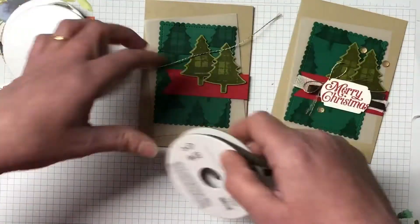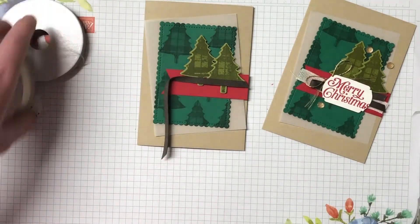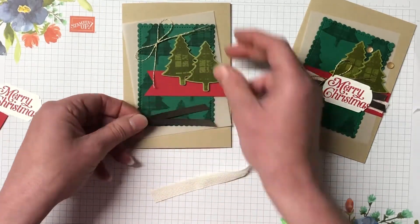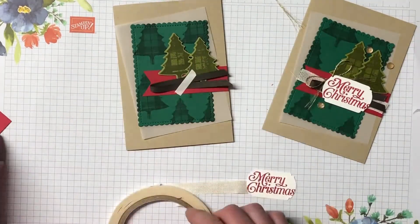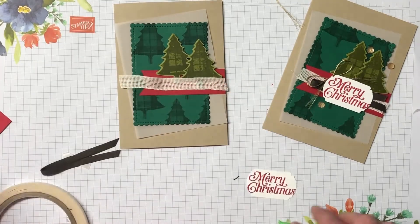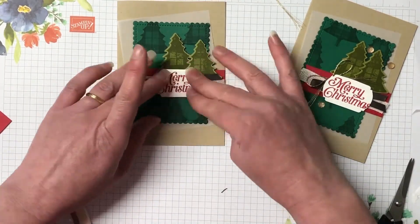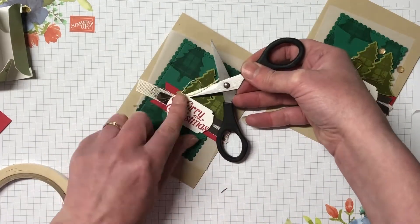We're just popping up with some dimensionals those two trees, and we have the early espresso faux suede trim here. I love all these layers of ribbons. We also have the forever greenery combo trim — there's a gauze-style ribbon and this gorgeous gold twine, it's absolutely beautiful. We're going to layer those down using tear and tape, bringing in that sentiment to make sure everything's hidden by it. We'll pop down the gauze ribbon first, then the early espresso one on top, then the sentiment. I'm bringing some glue dots in for that gold twine — glue dots are the best way to keep small pieces of ribbon down. We're just tucking that under the label, so it's a very quick and easy card.